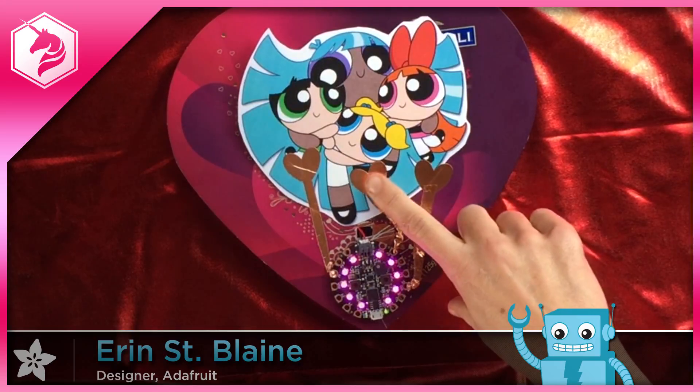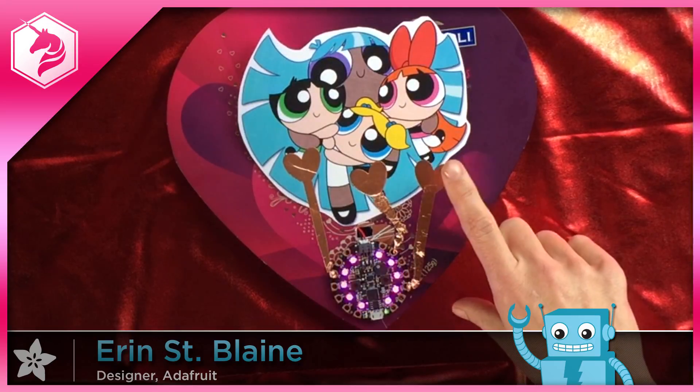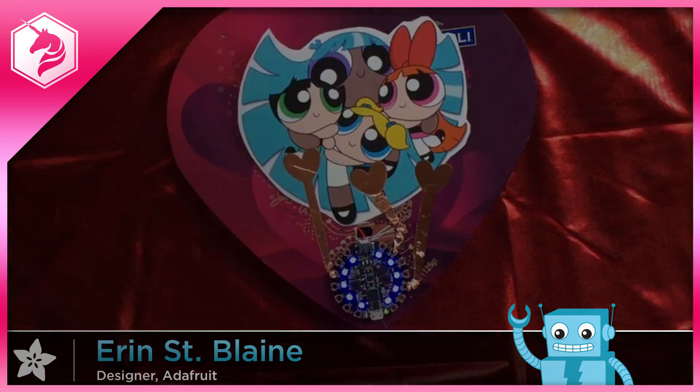See the full build tutorial on the Adafruit learning system. And remember to subscribe for more fun projects and videos.